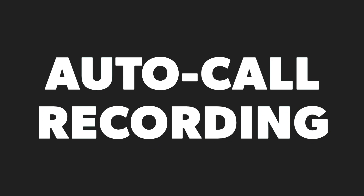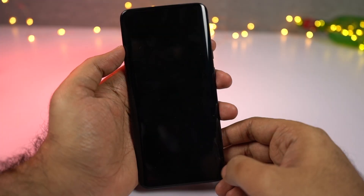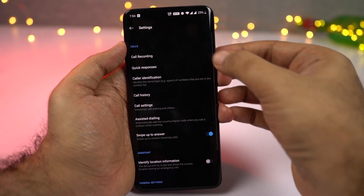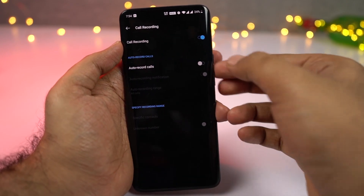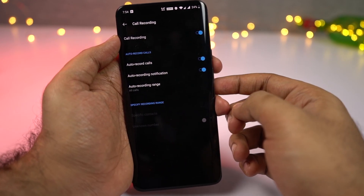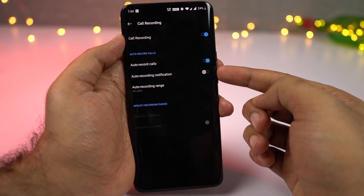Next, we can also record calls automatically on this phone. You just need to go to the phone dialer and enable the toggle, and then you can record calls automatically. As of now, this feature is available in India but might not be available in other countries. If you can't find this feature on your phone, try using a third-party application.